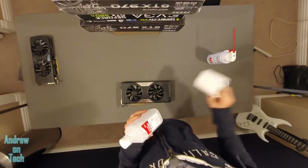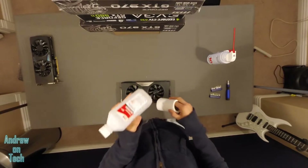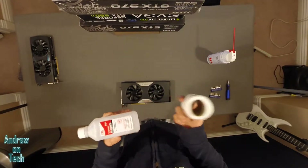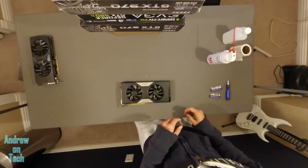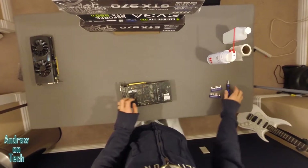Once you get the cooler off, you're going to have some thermal paste stuck on the GPU itself. You'll need some isopropyl alcohol — I'm using toilet paper, but you can use pretty much anything. Some people use coffee filters and some other things in order to get that off. Alright, let's start taking this bad boy off.